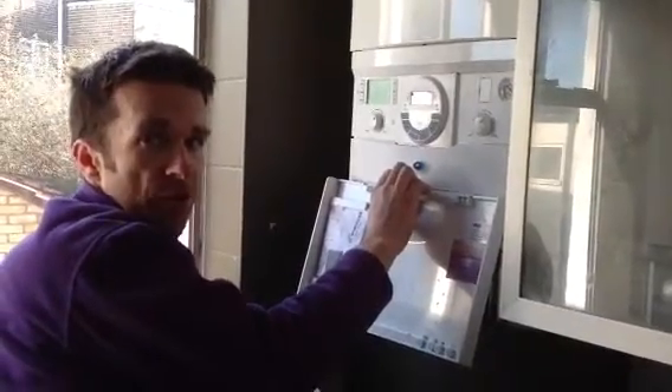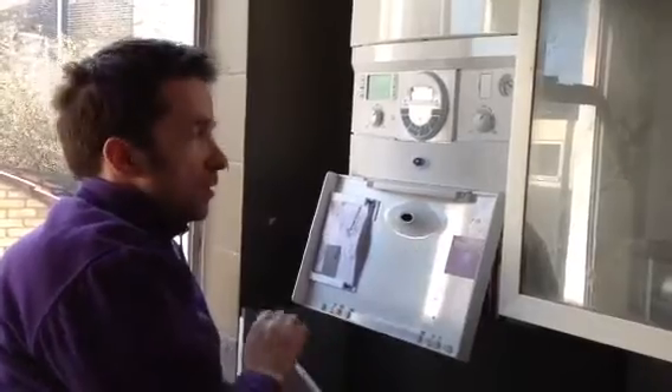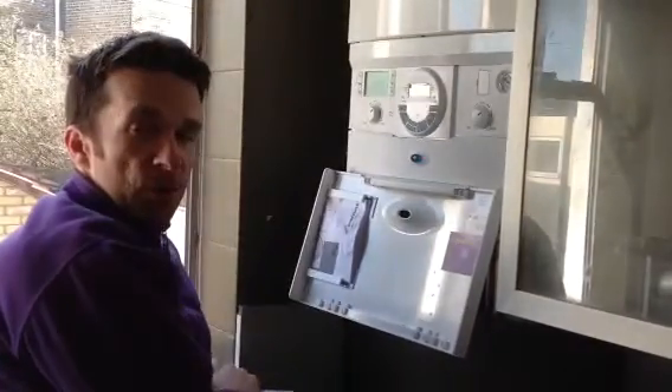As with all our systems, the system has been drained and flushed and inhibitors have been put in, which has been dated here. We're Gas Safe registered and Worcester Bosch accredited installers. At the moment there's currently a seven year warranty on the boiler that comes with parts and labour. It's recommended you have a service done once a year, which we do for a very reasonable price.